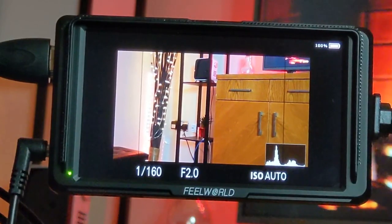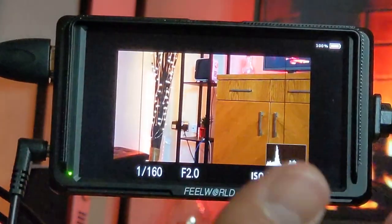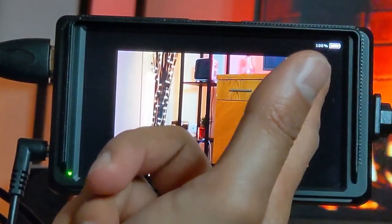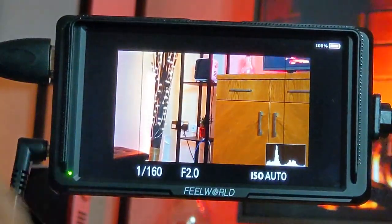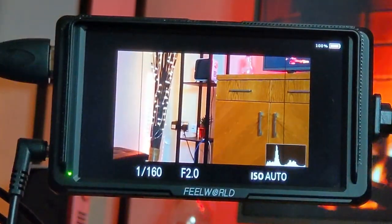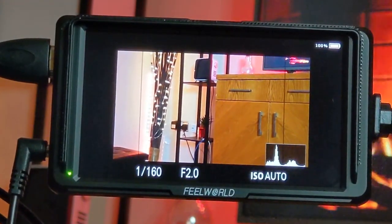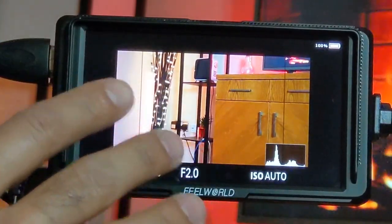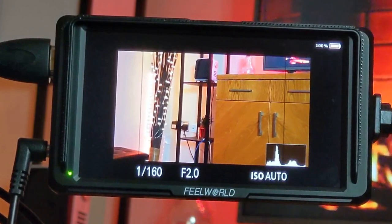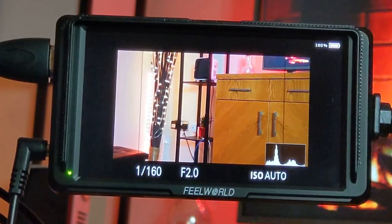You can also see the battery percentage in the top right corner to keep track of remaining monitor power. That covers everything I wanted to show you on the F5. If you have any questions about using or setting up this monitor, or want me to test something specific, drop a comment below. Hope that was useful — please subscribe and I'll catch you in the next one. Take care!